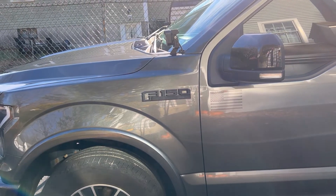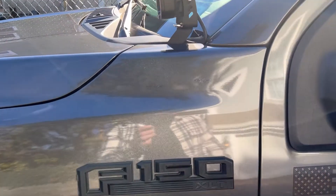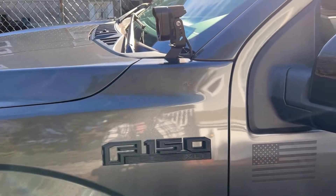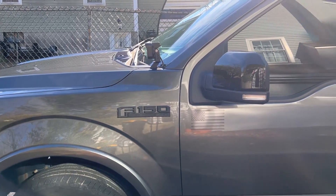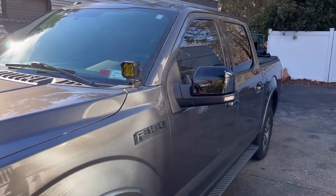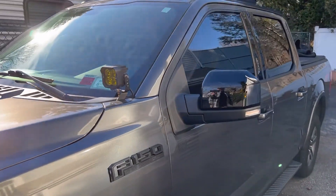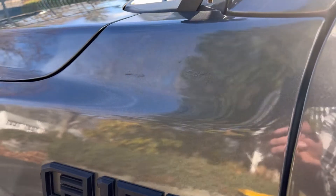Apply just enough clear coat to make your eye lose sight of the flaw in the paint - that's the goal. This isn't 100% perfect, but it's pretty darn good and looks a lot better than what we started with. At certain angles you can see it, but at other angles it completely blends in with the light and the paint. I'm very impressed with this product.